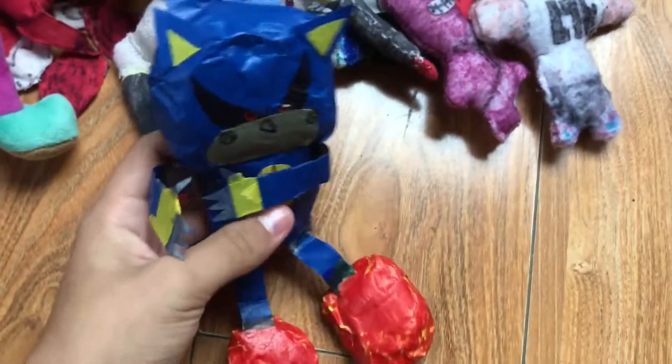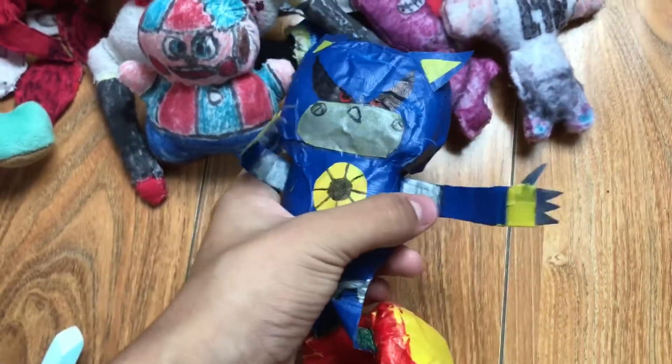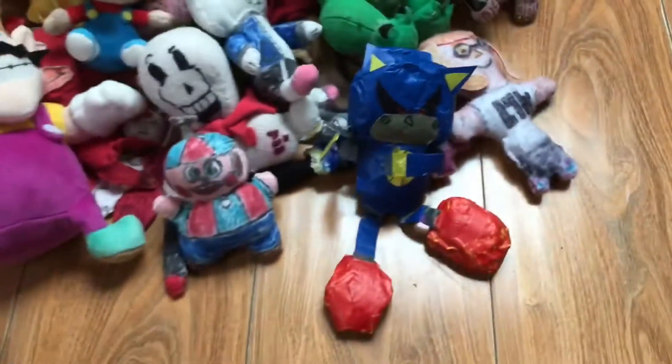I got Metal Sonic — well I didn't get him, I made him out of tape, like another plushie made out of tape. I kind of like how I did with the plushie. The limbs are just flat tape, but the rest is decent.